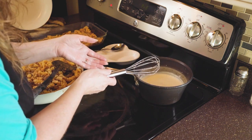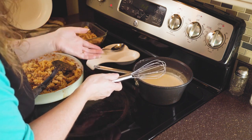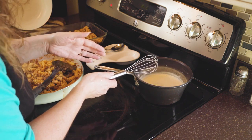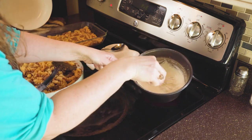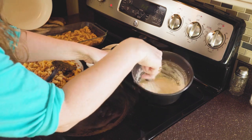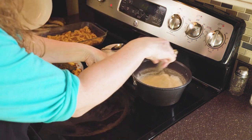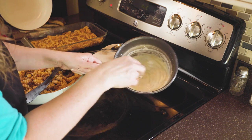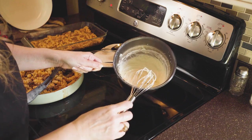Depending on how thick you want the sauce, you can remove it at any point. If you want it thicker you can cook it a little bit longer; if you want it on the thinner side, cook it a little less time. See how this is really starting to thicken in the middle — it's even starting to stick to the bottom of the pan. You can turn it down a little bit. This is about the thickness that I like. You can see the bubbles have gone away and it's just a smooth creamy texture.